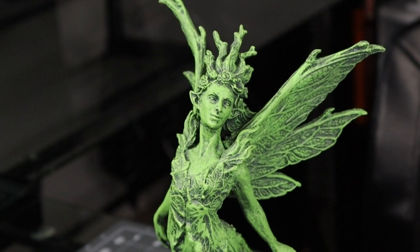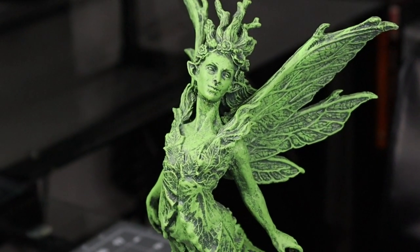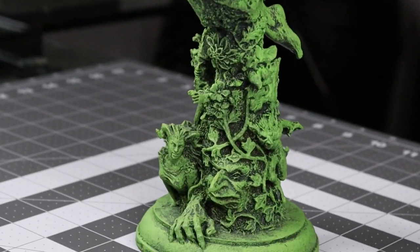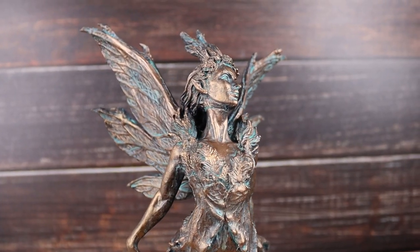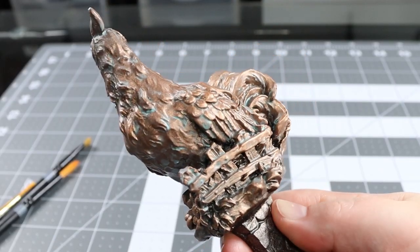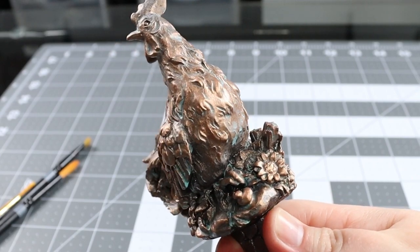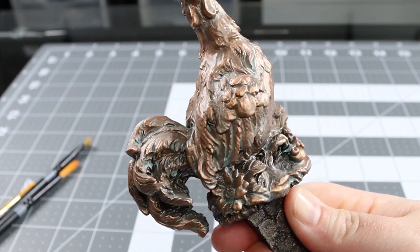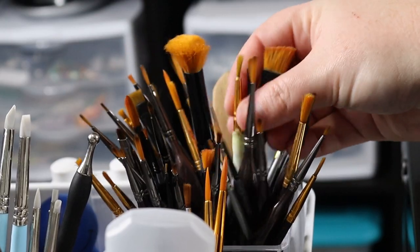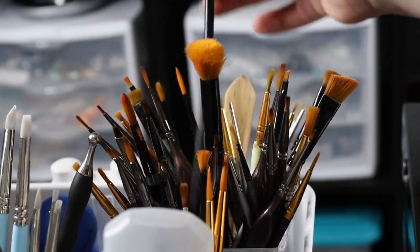Hi everybody, welcome to my channel. I'm Fairies and Fancies, also known as Nicole. Today I'm going to show you how to get this really cool-looking patina effect that you can put on pretty much anything you can paint. I learned this technique from Van Oaks Props and we're going to be changing it up and adding to it a bit.